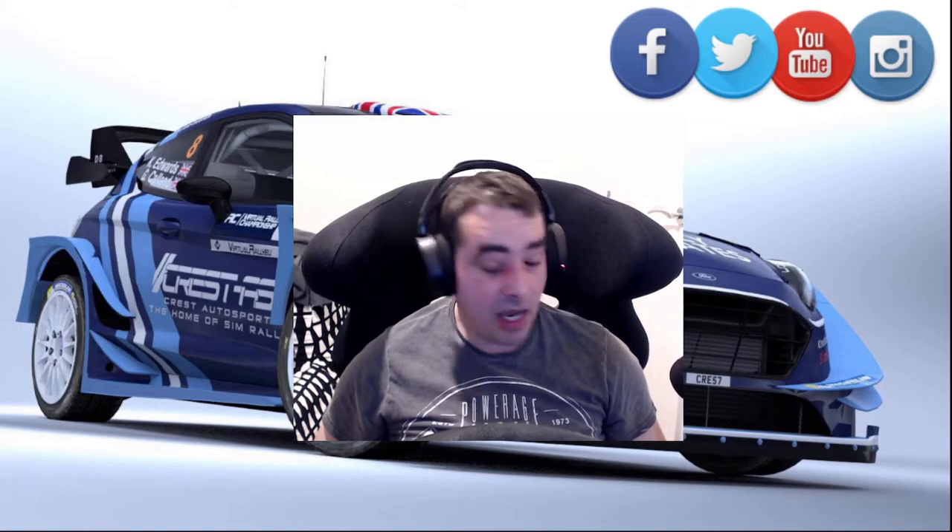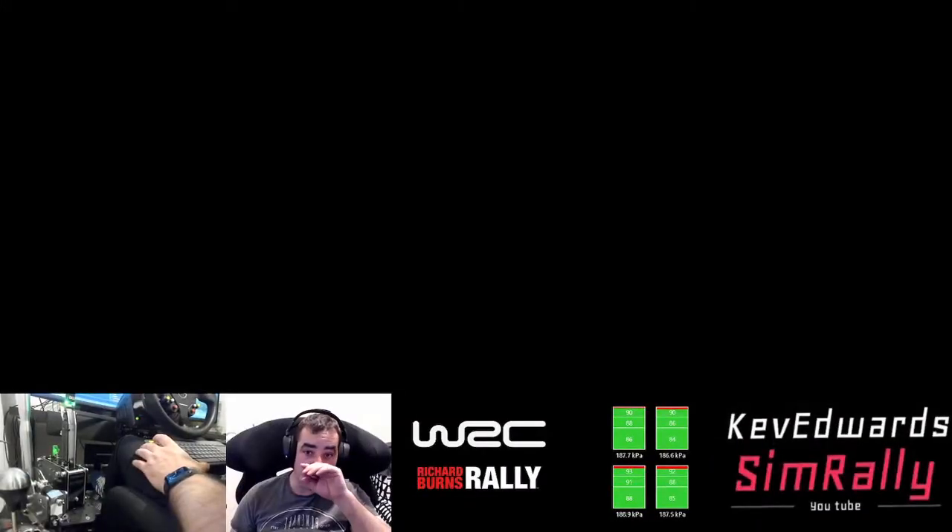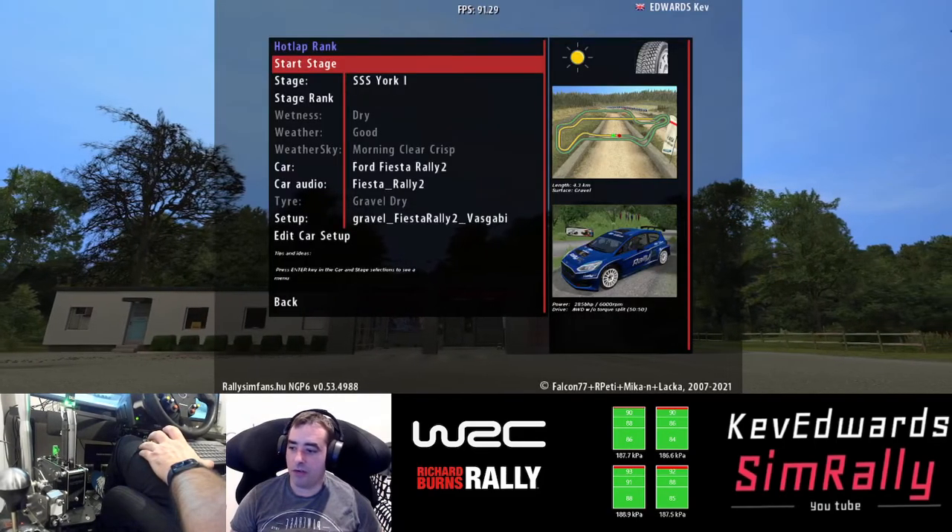I just wanted to jump in and give the BJ Sim Racing handbrake — the load cell handbrake — a test. I've been using it for a couple of months. I think I've done an unboxing on it, and I just want to give you a little fly around the stage and tell you my final thoughts on it. So I'm going to load into a stage now.